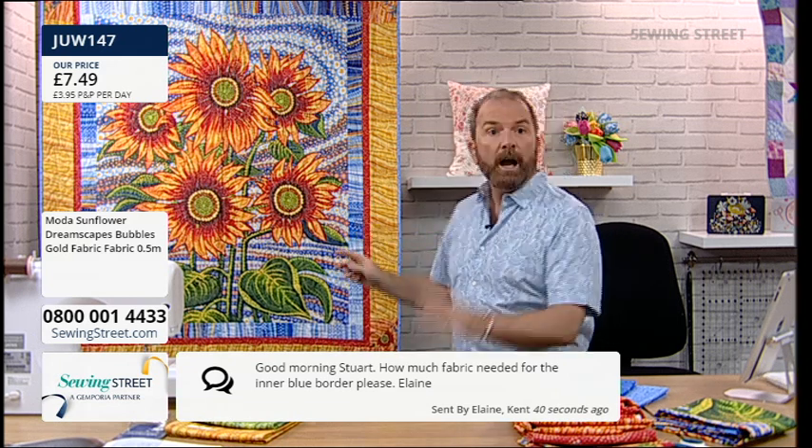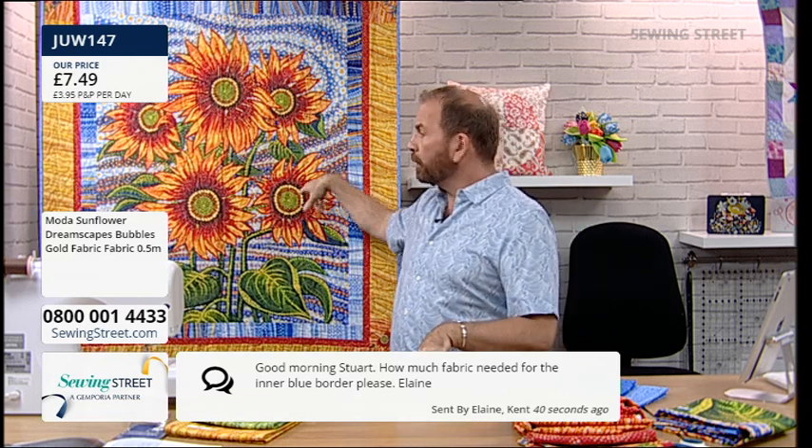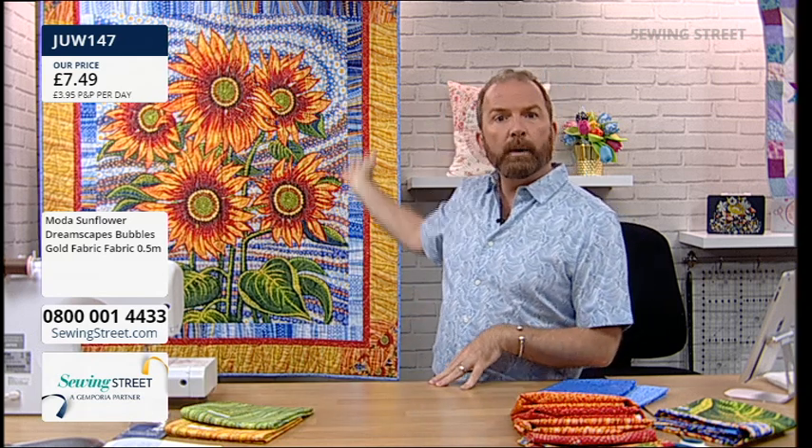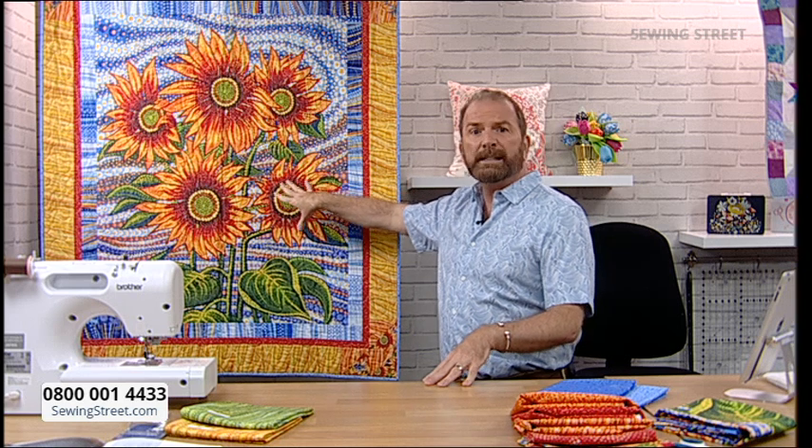A question from a viewer: how much fabric is needed for the inner blue border? Half a metre. I was sent the panel and then half-metre cuts of all the fabrics, so nothing in that quilt needs more than half a metre. I had leftovers of all the fabrics, though some more than others. The outer yellow border I didn't have much left of, and same with the binding. But really nice, quick, and easy.